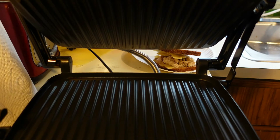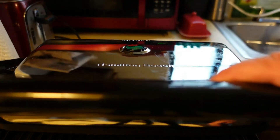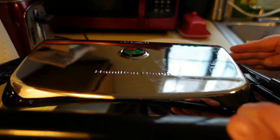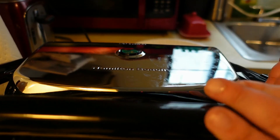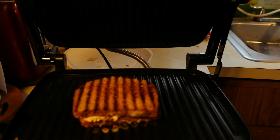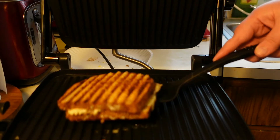This thing just turns on as soon as you plug it in, so there was no need to preheat. There's no setting of low, medium, or high - we'll just see how that goes. I'm not sure if there's a lock to this thing, but I'm just gonna hold it. Oh, look underneath - it does not stick at all! That's awesome.